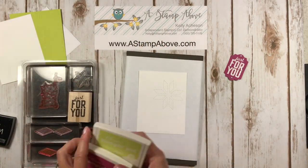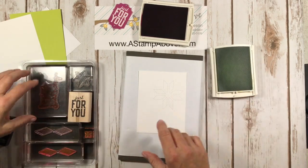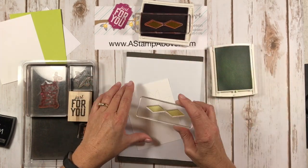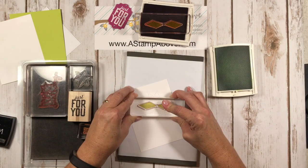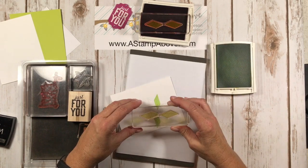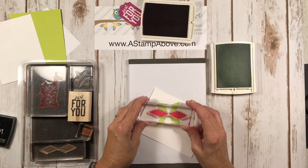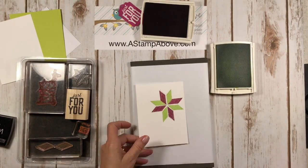Next I'm going to come in with Berry Burst and Lemon Lime ink, using these two stamps — one is polka dots and one is stripes. Ink that up and then you need to get right over top and look down over your stamp so you can see where it's going to line up. That goes right over the stitch lines you just made. Then I'm going to do one more in Lemon Lime Twist, skip a set and stamp. And now coming in with the Berry Burst — excellent. One more time. Isn't that pretty?